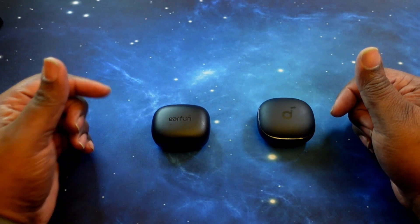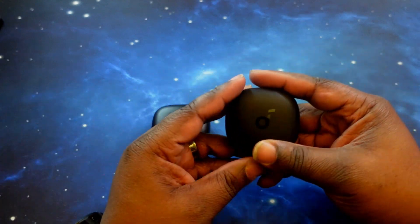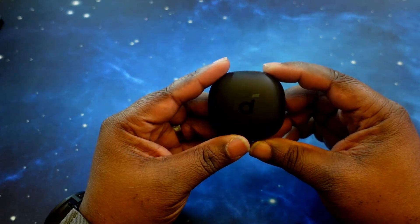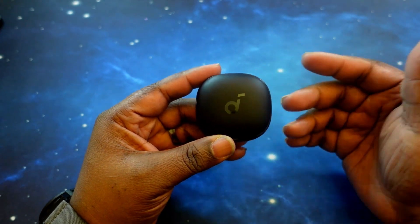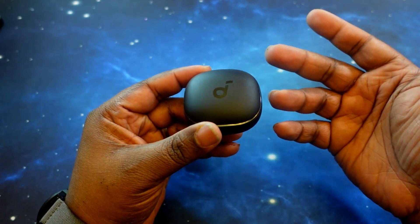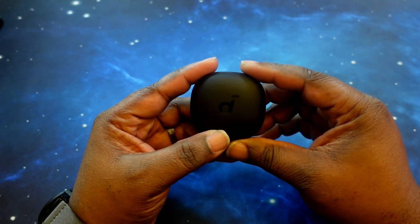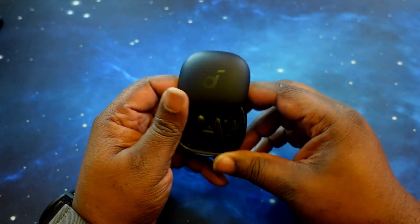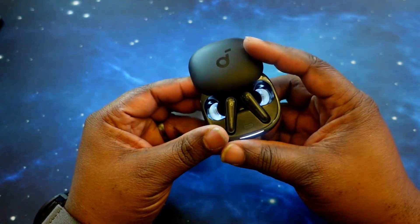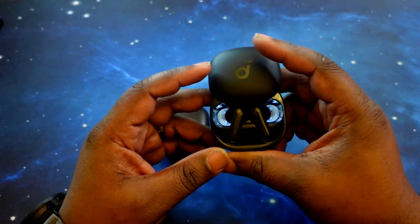Let's go ahead and dive right in and talk price and specs. We'll start off with the Liberty 4s. They come in at $149. You may be able to get these on sale with a discount. Very affordable. You can get these on Soundcore's website as well as Amazon, and as always, I'll leave links in the description.